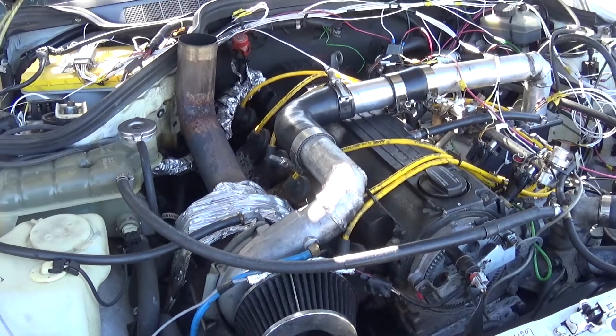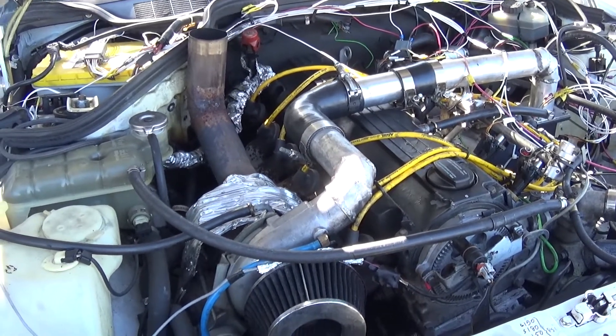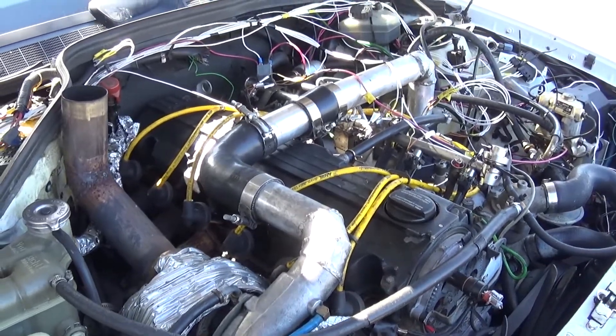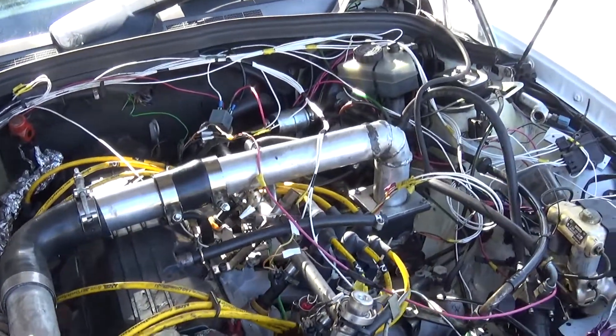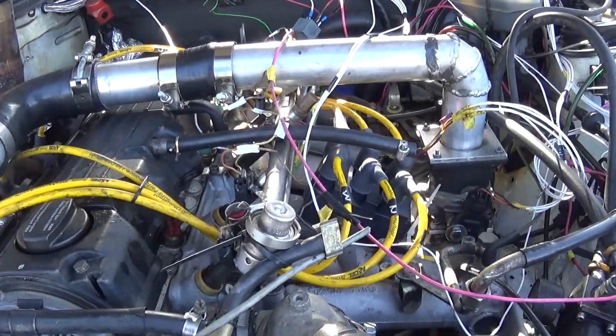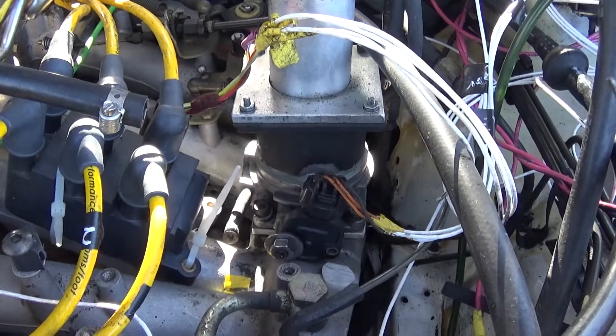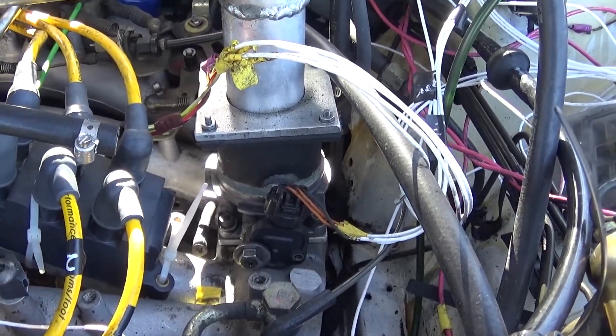It's running E85, which I figured would help with that, and I just did the piping straight into the intake. We have a Ford throttle position sensor down there.